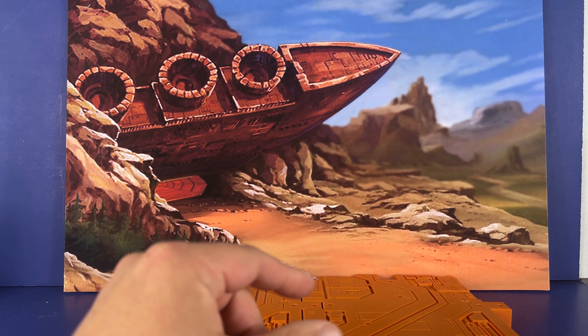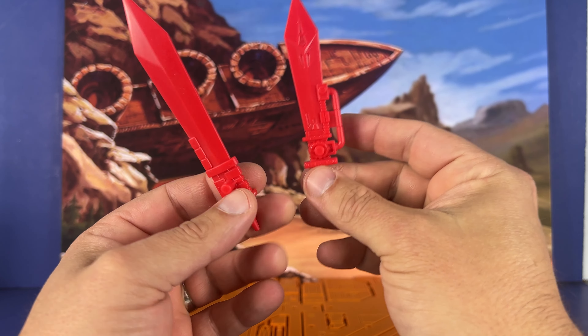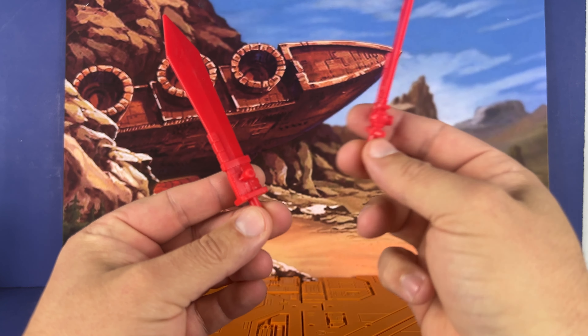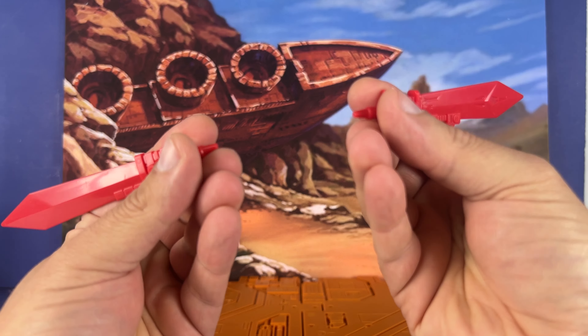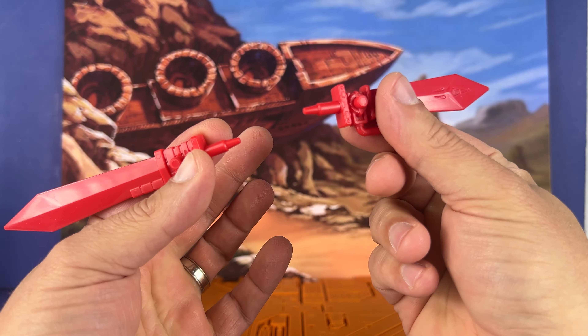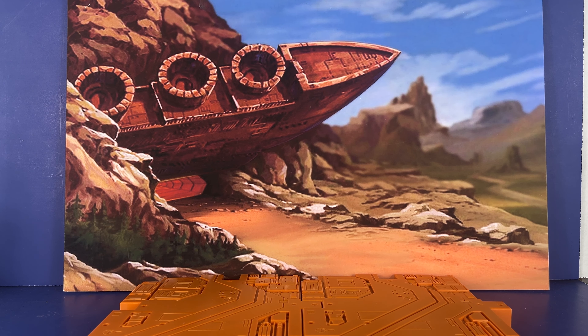And then you get two swords. You can actually give one of these swords to one of your other Dinobots if you want. You get a long sword here — red plastic with a peg — and a shorter sword. They've got handles like this for plugging them in.